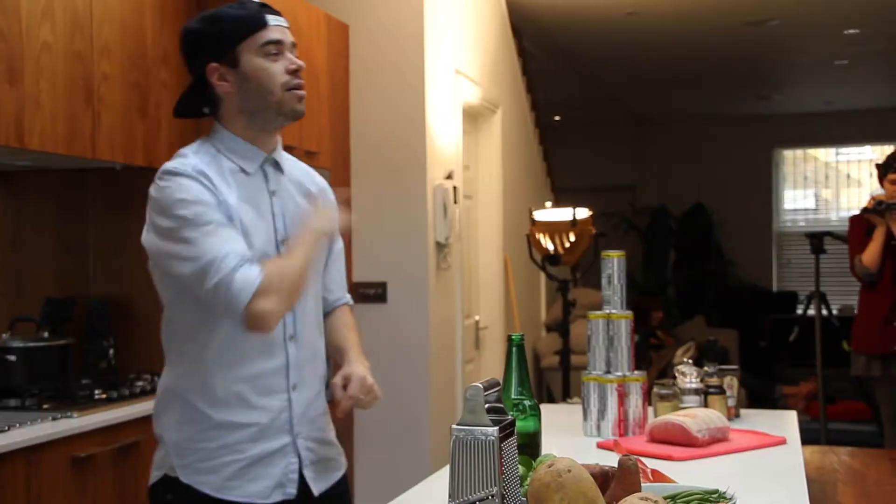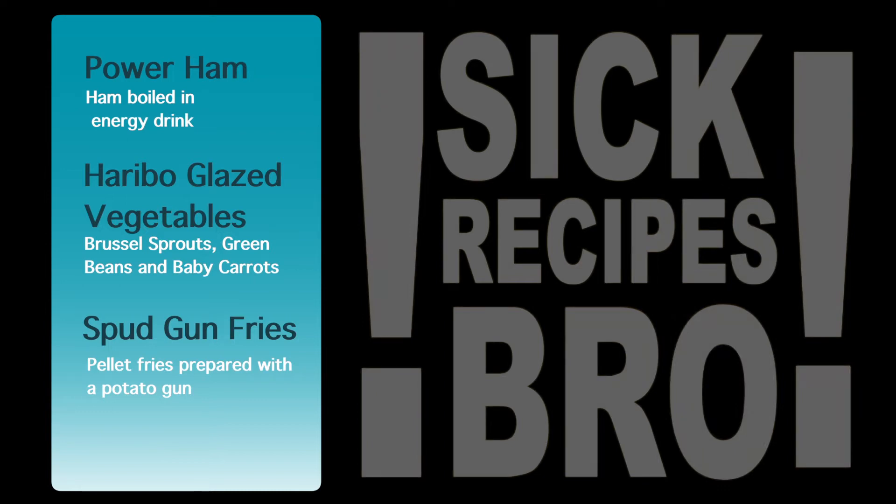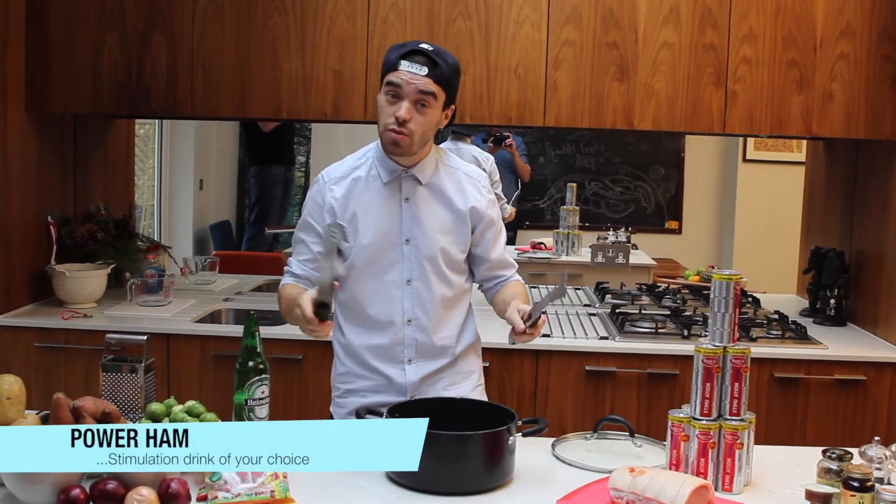Today's dish of the day: Power Ham, Haribo glazed veg, and Spud Gun Fries.